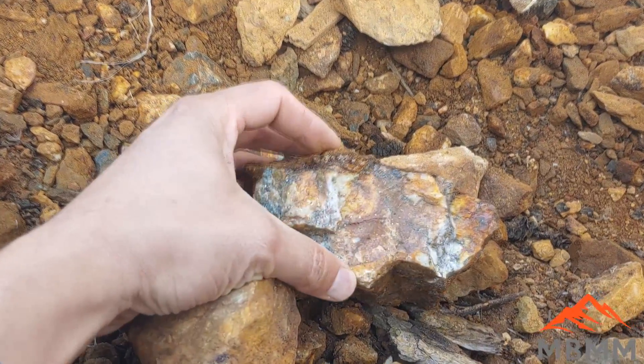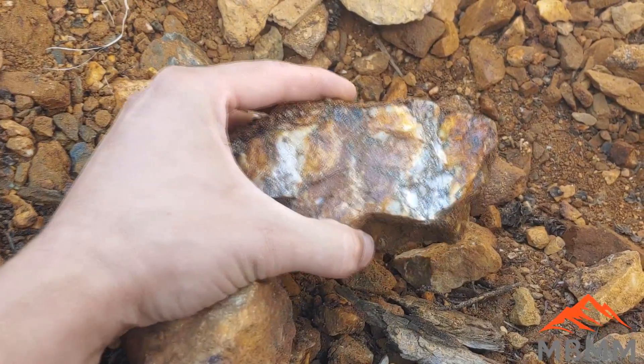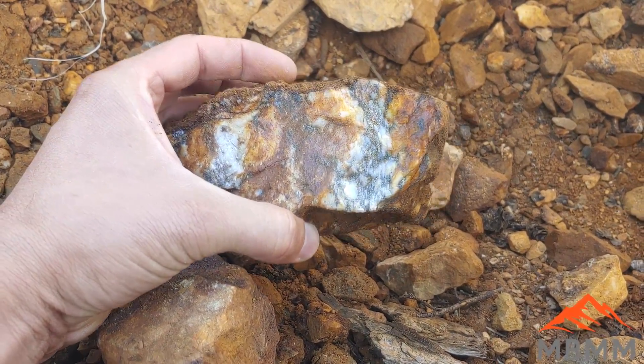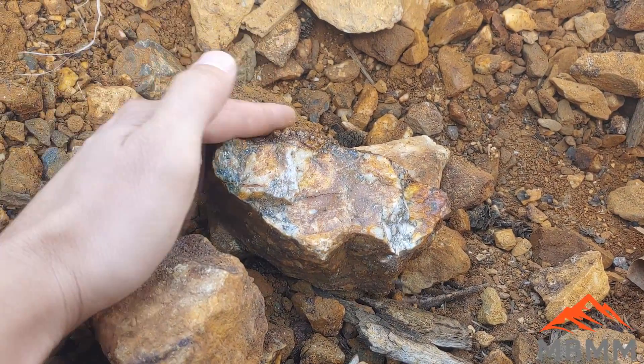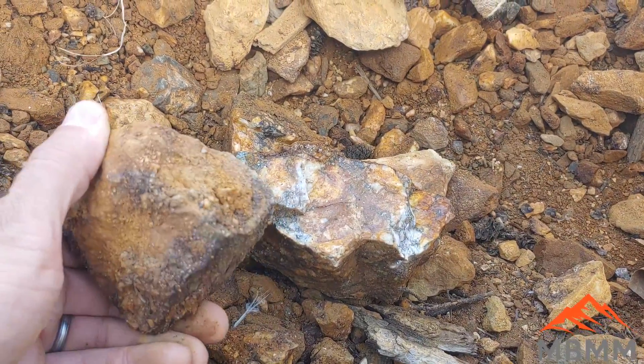So a quick look at the ore here. This is a quartz ore that has some free gold in it, but it also has quite a bit of sulfides that we're going to have to deal with once we get it concentrated down. So let's start by processing this ore through our one ton per hour turnkey system, and then we'll take a look at the concentrates.